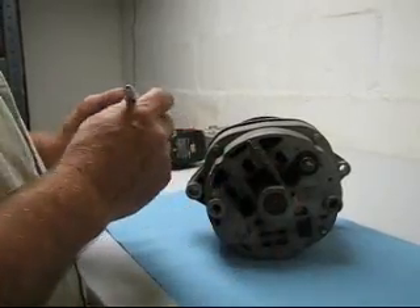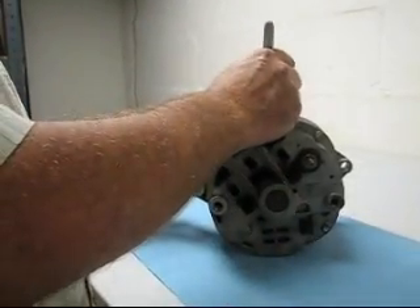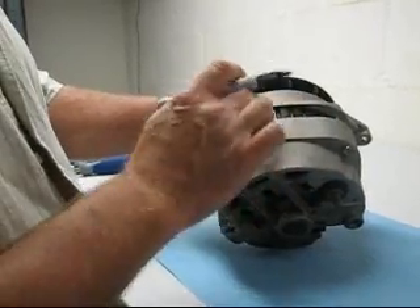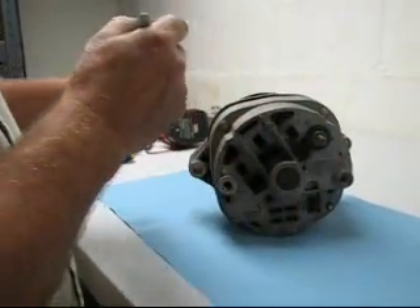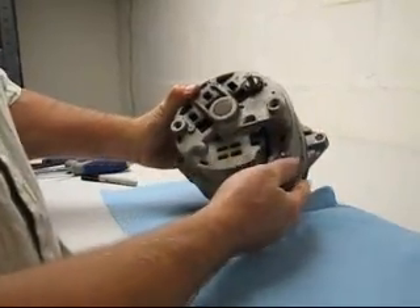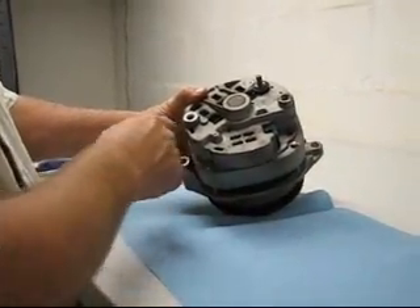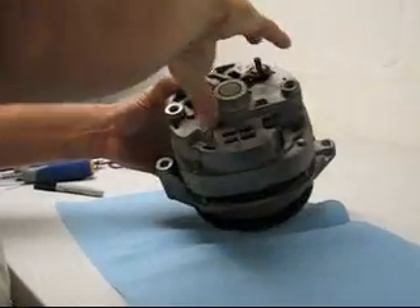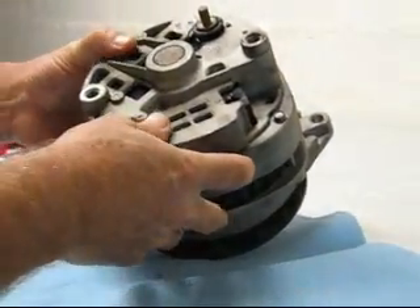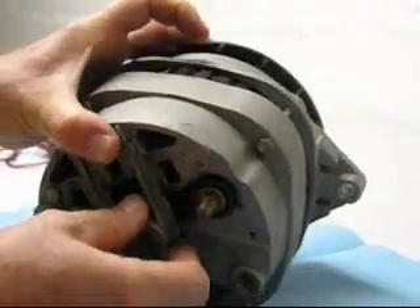The first thing you want to do is mark the alternator, maybe with a dot. I put a couple dots on here — a dot here and a dot here — so you can tell the orientation of the rear housing to the front housing. This housing has four different holes in it, so the rear housing can be rotated in four different positions. We want to make sure it goes back together in the exact correct position.